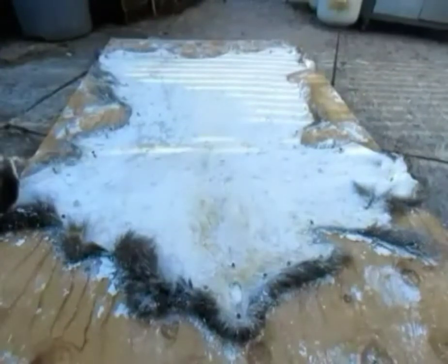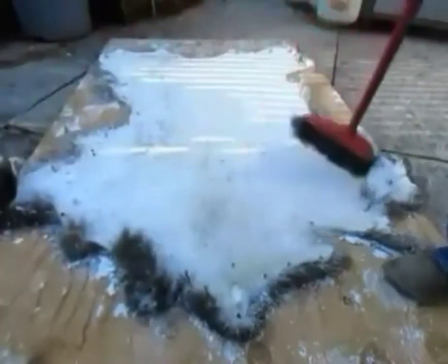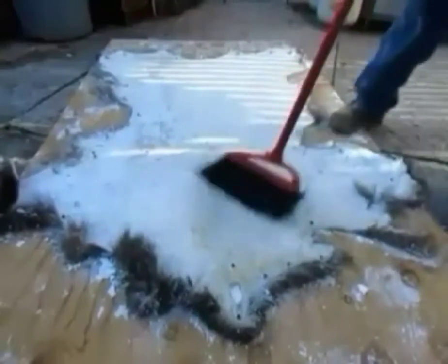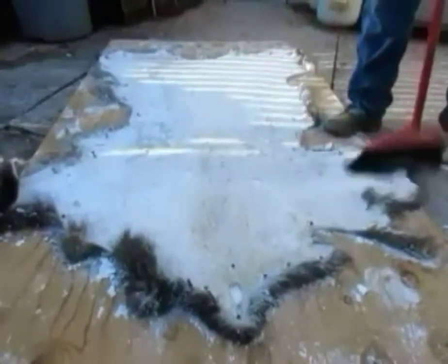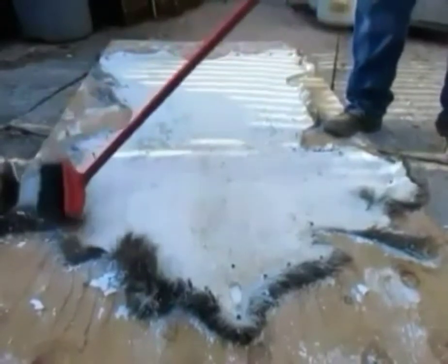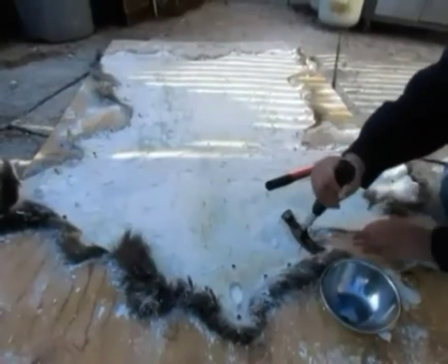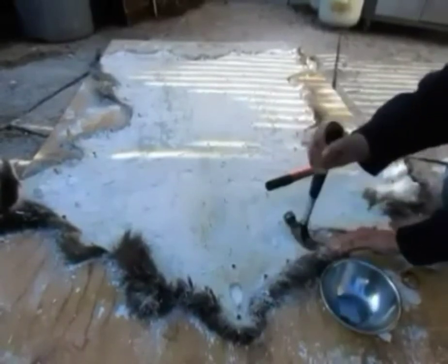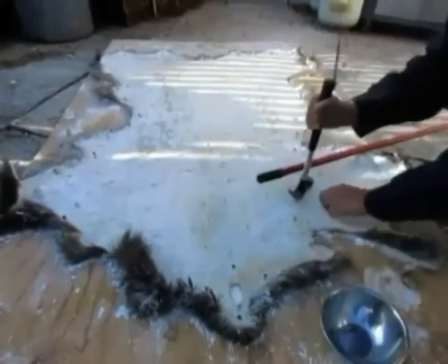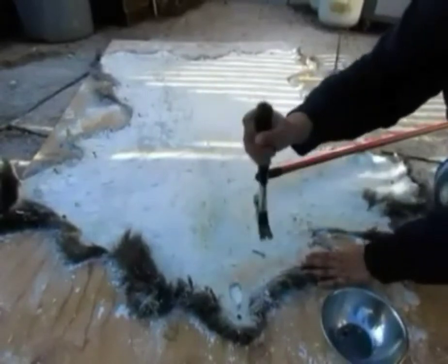We just got the bear hide pulled out of the shed — it's now finally spring. The next step is to make sure it's all dry and to get all that salt and borax off. Then we'll be taking those nails out and removing it and checking our work. We'll get to see what it looks like.